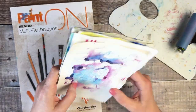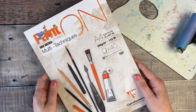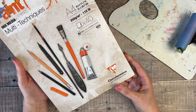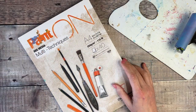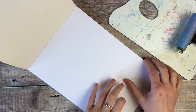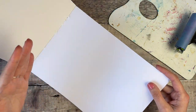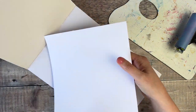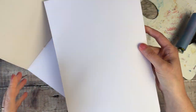So the first thing we need to do is make a cover. I'm going to be using some mixed media paper — I've got this pad of Claire Fontaine, 250 GSM, 115 pound paper. If you've got something like a cereal box, that would work absolutely fine. You just want some form of reasonably thick cardstock that's also going to be able to fold.